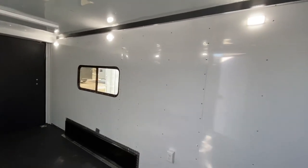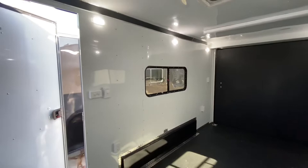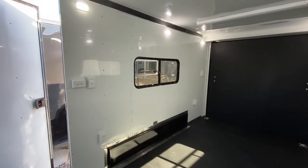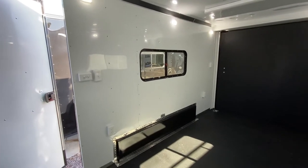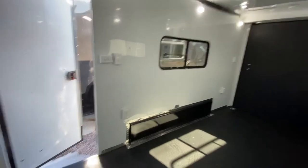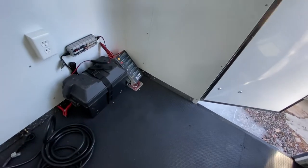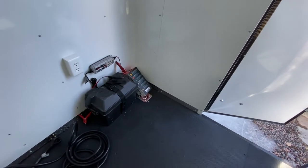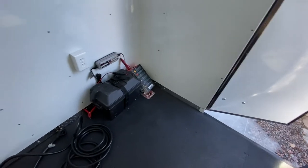Nice puck lights in here as well. You've got three puck lights on each side of the trailer and they just flip right on. All of the 12 volt lighting — your puck lights on the inside, the spotlights off the back, the load lights off the side — are all linked to this battery with your battery box and the battery charger.